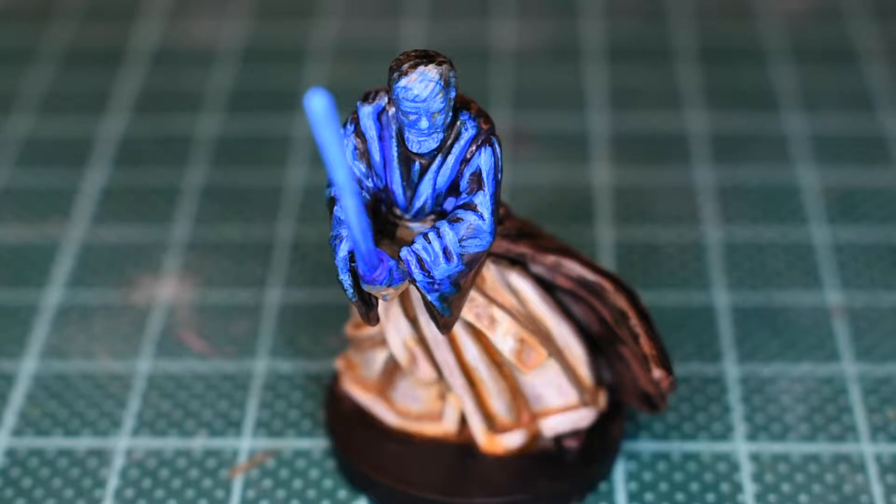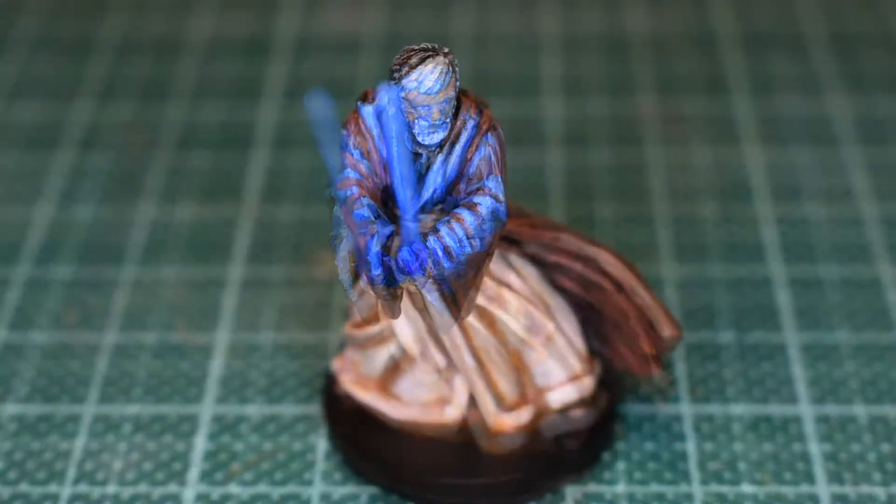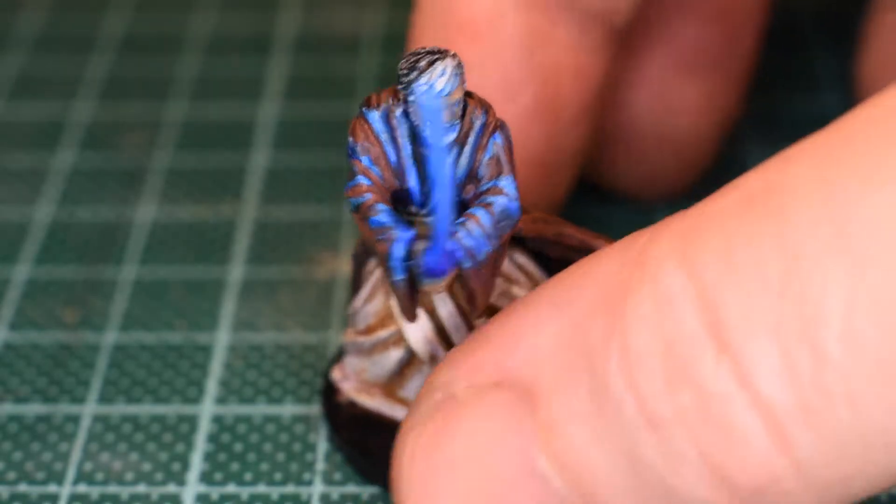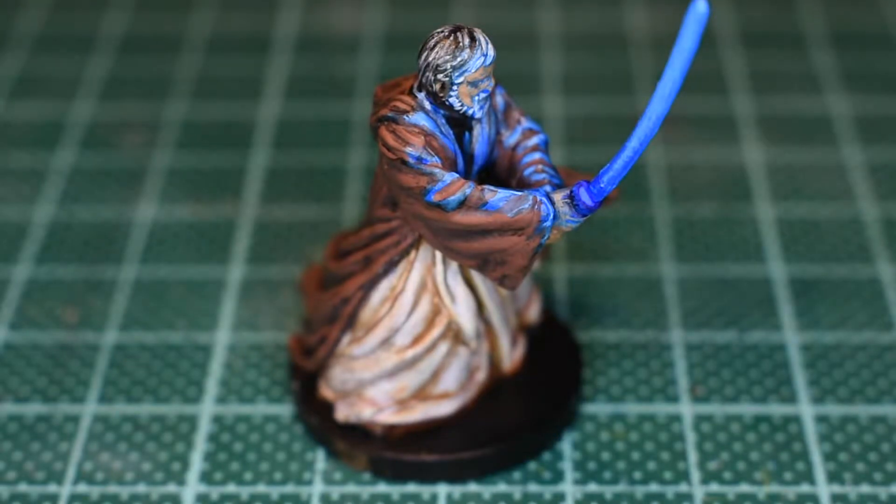First I'm going to reintroduce all of the tones into the area which is mostly being blued up. I've reintroduced flesh tones, reintroduced browns on the cloak, introduced white to the hair, and also thinned the white and applied it to his ivory coloured robes.